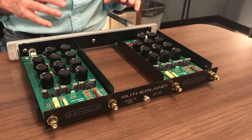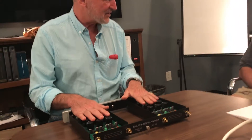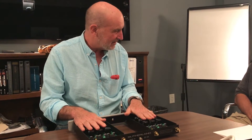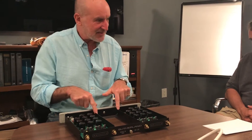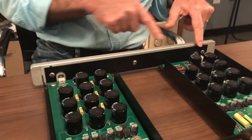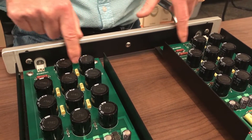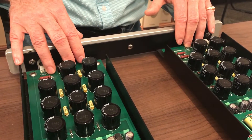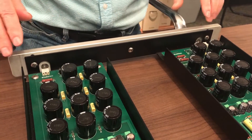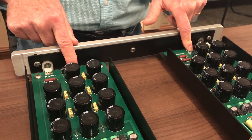Dual mono gets tossed around a lot, but this is a true expression of dual mono. These boards are exactly identical — you have two outboard power supplies that plug in here. The only difference between the boards is where the power connector and indicator light are placed. The board is laid out for either left or right — that's the only difference. The power entry is up here logically, like you put the gas cap where the fuel tank is.